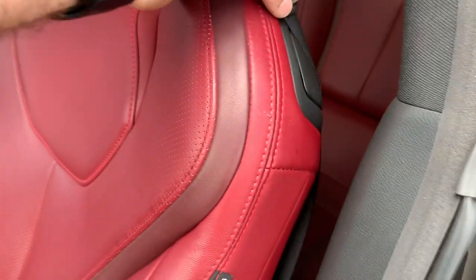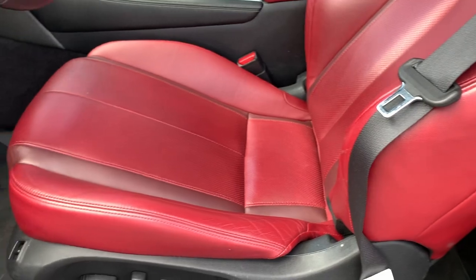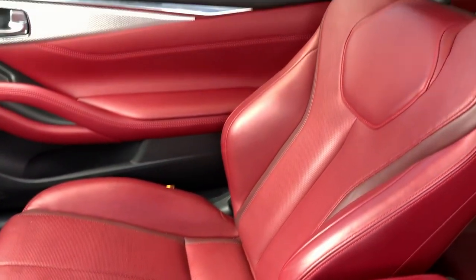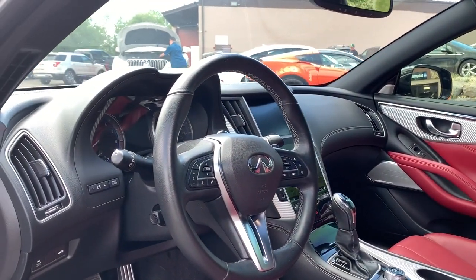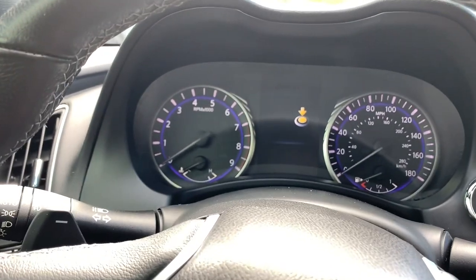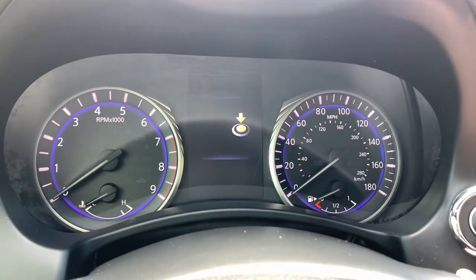All red leather. These are the type of racing seats that just hug you when you sit down. Let's hop in — it has a push button start.